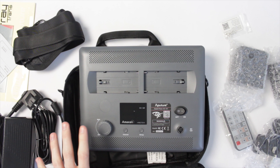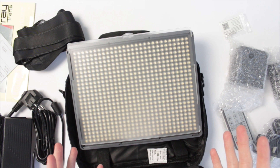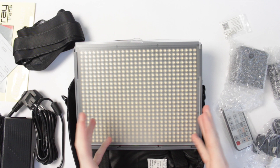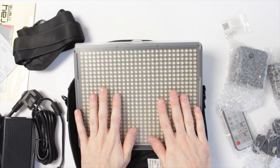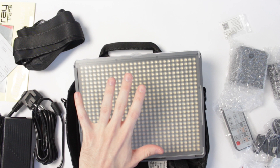This light comes in three varieties. There's the W, which is this one — for wide, with a 75-degree beam angle. There's an S for spot with a narrower 25-degree beam angle. And there's a C, the bicolour version, where you can dial between daylight and a warmer tungsten light, also with a 75-degree beam angle. The downside of the C is you lose some intensity because half the LEDs are the warmer colour.